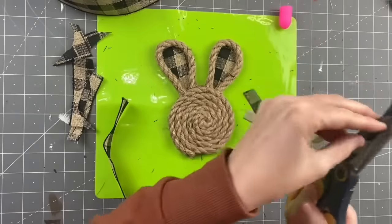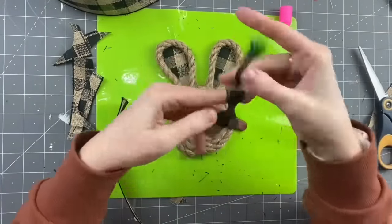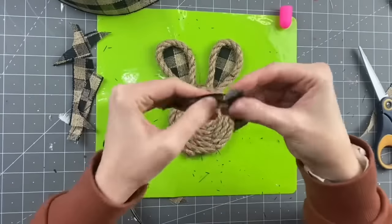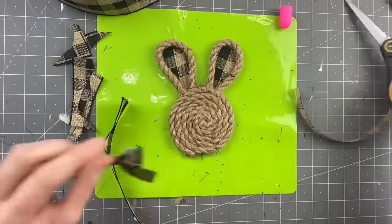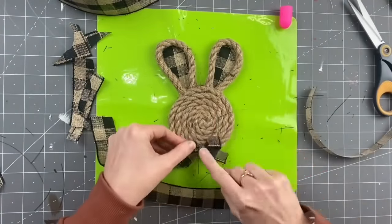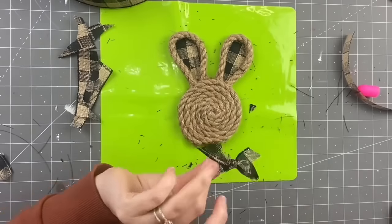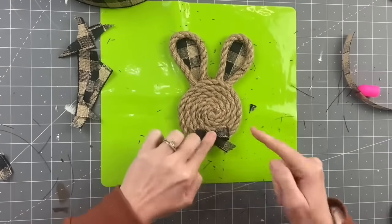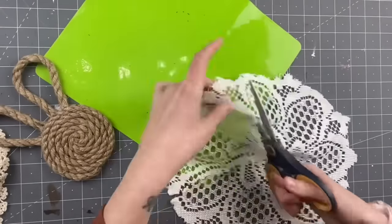Taking a strand of the ribbon, I take the wire out, cut it a little thinner, and make a finger bow — I'll attach that video below. Then I hot glue it to the bottom of the bunny as a little necktie. These are like my favorite, favorite, favorite! For the second bunny, I took a Dollar Tree doily and we're going to use this for her little ears.